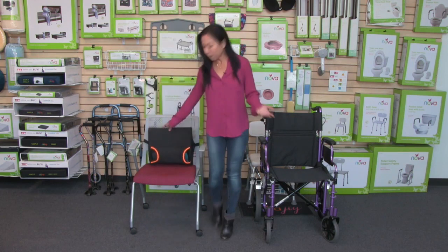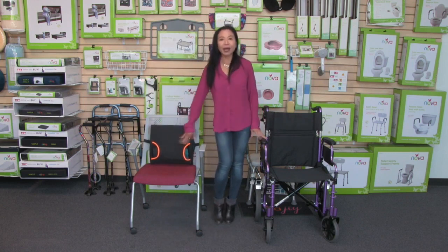That is the lumbar back cushion with the hot and cold pack and lumbar support. As with all Nova products, it comes with care, use, and warranty information, and how to contact us anytime.